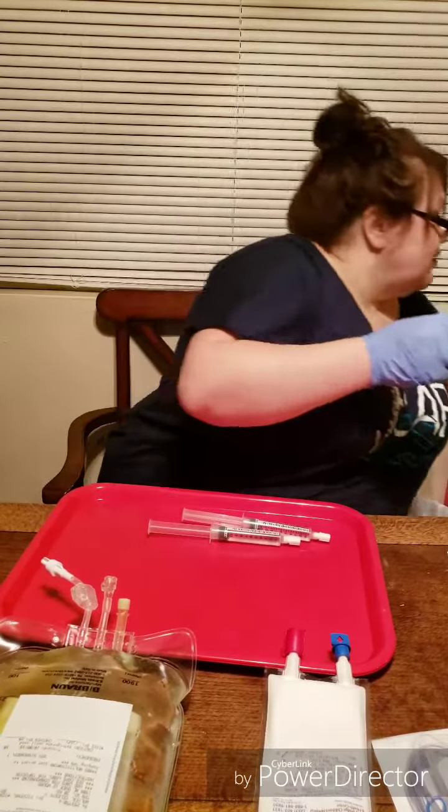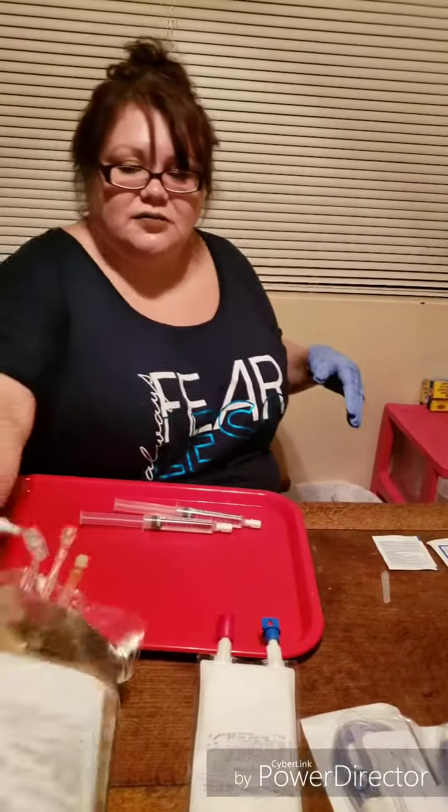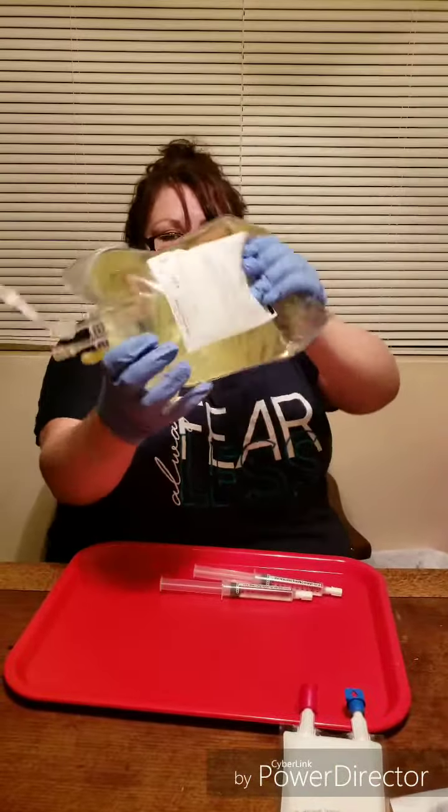Get rid of your needle in the sharps container. Throw away your syringe without the needle, of course. Mix this up — like I said, Mountain Dew color.